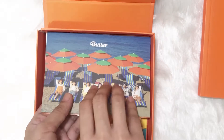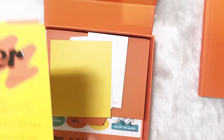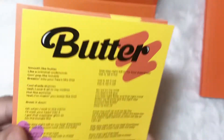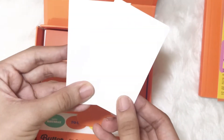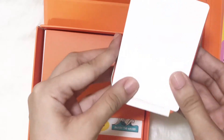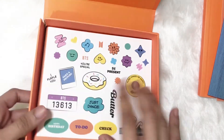Just for surprise, I will turn all of this upside down. We have here — oh — Permission to Dance in Butter lyrics. Let's put it here. Next, let's take the group photo card. We have here photo stand stickers — they're also cute and very colorful, and the colors are very summery.